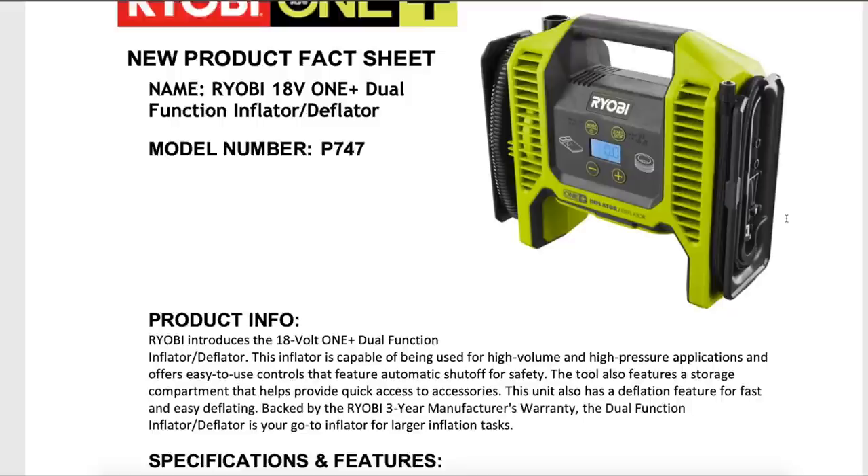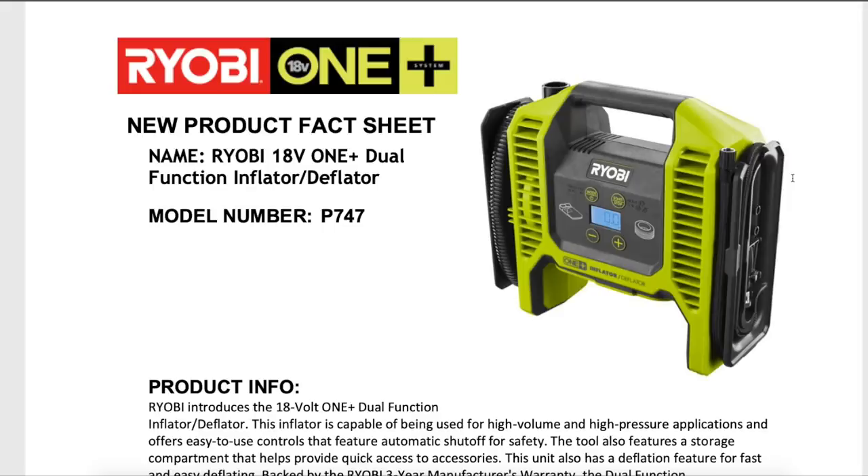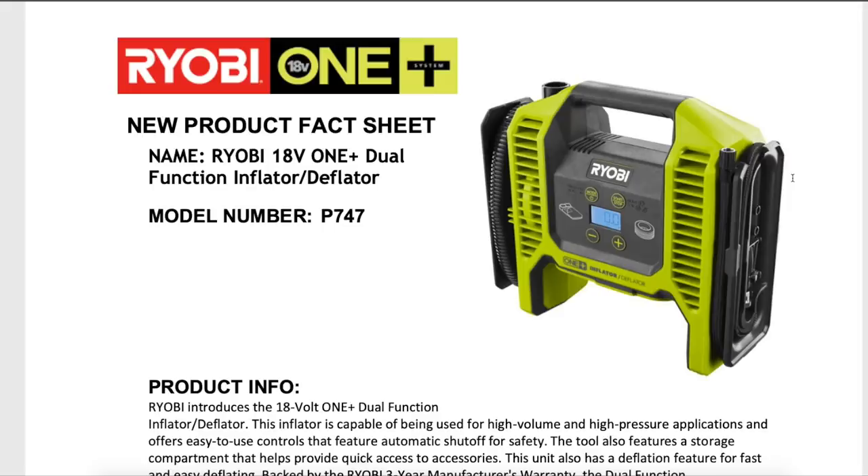I'm really excited for it. Three-year warranty and launch date December 2019. But looking at the Home Depot website, and I've seen a couple of reviews online, this is actually available now for $49.97 as of this recording. Another great item for 50 bucks — you get a dual function inflator. I think this is a great buy and I highly recommend this one.